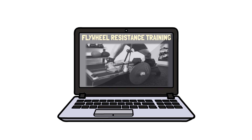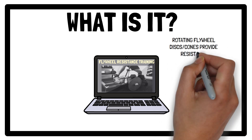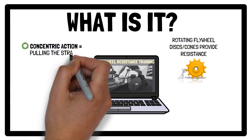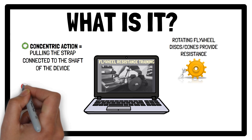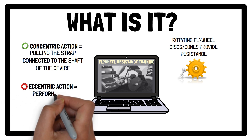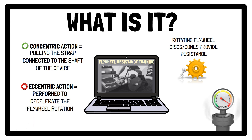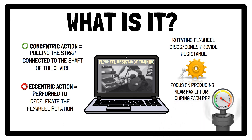Flywheel resistance training involves the use of rotating flywheel discs or combs to provide resistance. The concentric action is initiated by pulling the strap connected to the shaft of the device, spinning the flywheel. Once the strap rewinds around the shaft, an eccentric action is performed to decelerate the flywheel rotation. To obtain the best training response, the focus should be on the production of near-maximal effort during each repetition and on the timing and technique of the braking force in the eccentric action, which allows for near-maximal muscle activation and intensity of the workout.